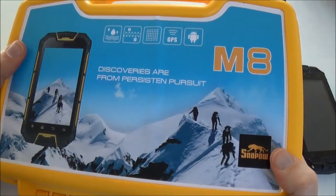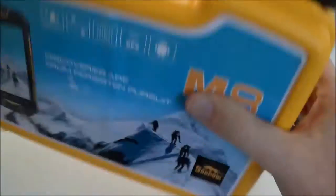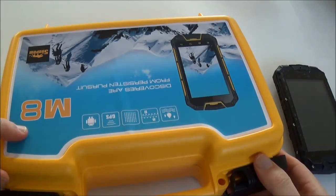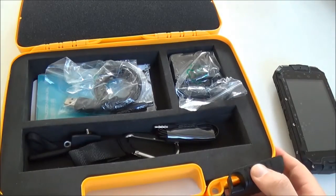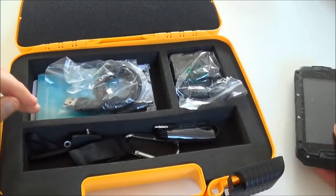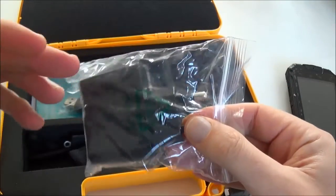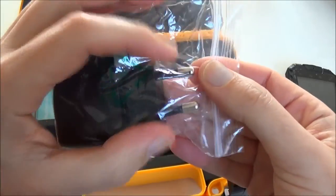When you buy the Snopo M8 you receive it in a large but nice case, and it's only for the M8. There's also a Snopo M8S which is a dual-core CPU and doesn't come with a case. In the box you get the phone, the charger — and depending on whether you're in Europe, the UK, or the US, you'll have different plugs.